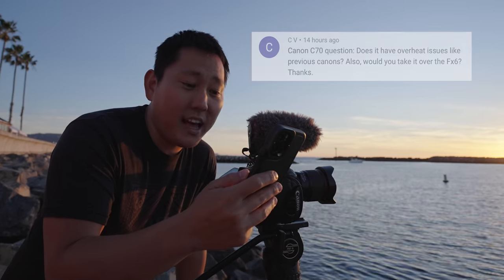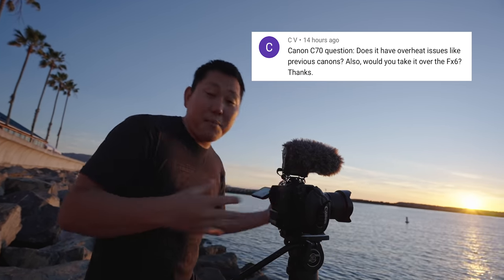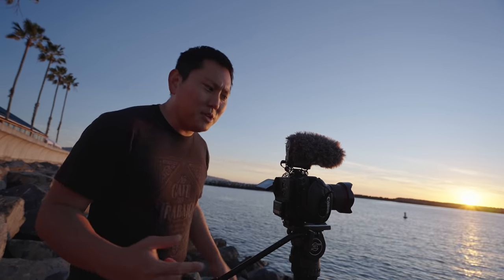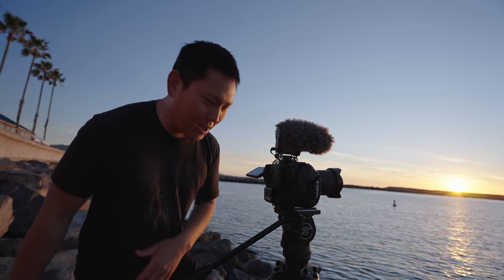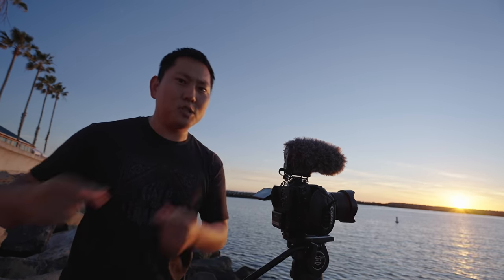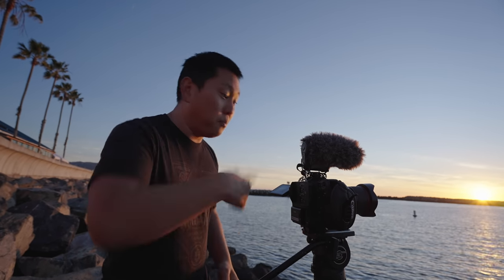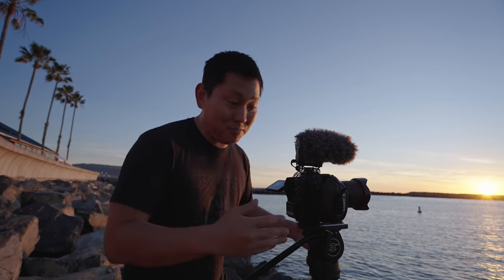Does it have overheat issues like previous Canons? I'm actually really impressed at how well it manages heat — I can record for a long time with no issues even in warm conditions. Canon's pro cinema cameras are generally good at managing heat, but what surprised me is that the C300 Mark 3, which has the same sensor, overheats relatively fast — the fan has to start blowing pretty quickly. The C70 doesn't seem to need that. So it's actually quieter than the C300 Mark 3, which is a good thing.